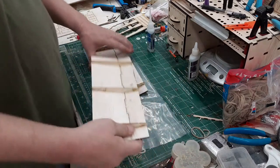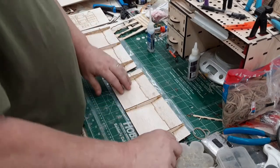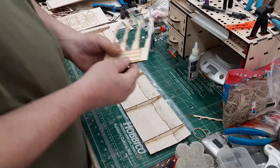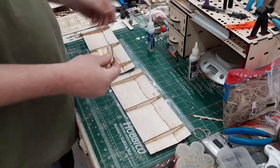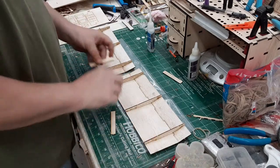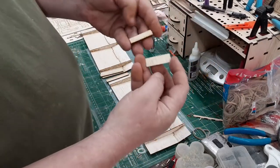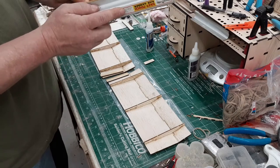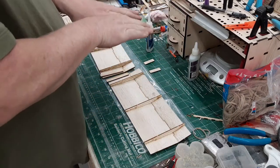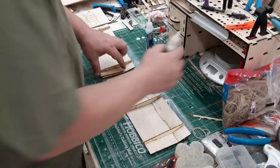Right now we have two wing panels that can be a left or a right. Lay both of them like this for this next step, because this next step will determine whether it's a left or a right. We're going to take out the center section doublers — the long ones go on the aft sheet, and then you'll have two short ones that go on the leading edge in the center section. This doubles up the thickness of the wood there so you have more gluing surface for that center joint, making it really, really strong. No other dihedral brace or anything is needed by doing this.